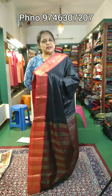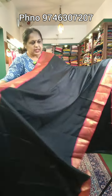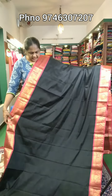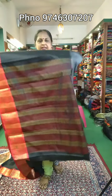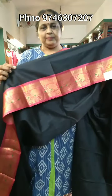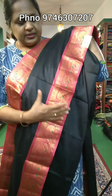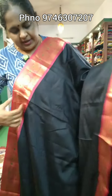This is a combination of black and red. There is a difference in the border, though it is the same as the body part. The blouse is the same as the running. This is a closer view of the border. This is the same design, pattern and material. The price is 510 rupees.